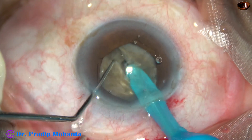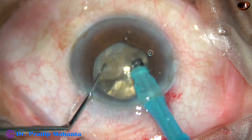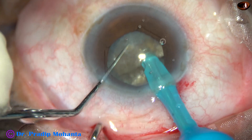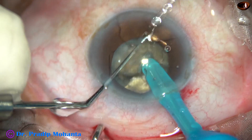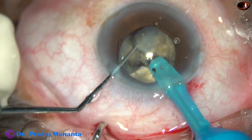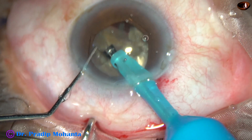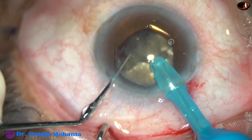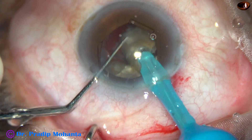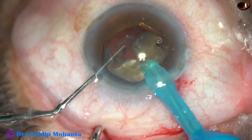It has been rotated 180 degrees. One hemi-nucleus is held and then the chopper is used to divide and separate the two hemi-nuclei completely. And now each hemi-nucleus is being divided into three fragments. This is one, and this larger fragment is again divided — thus the hemi-nucleus gets divided into three pieces. Now I am going to emulsify these pieces; one hemi-nucleus has been emulsified completely before dividing the other hemi-nucleus.